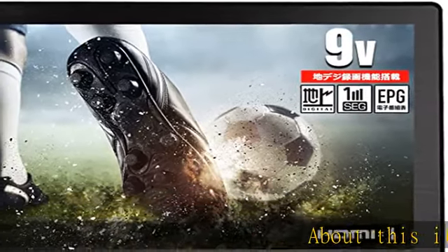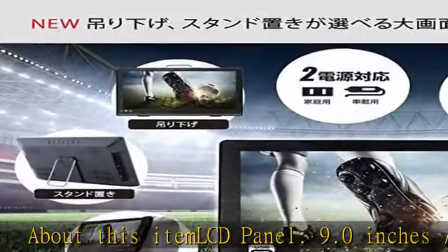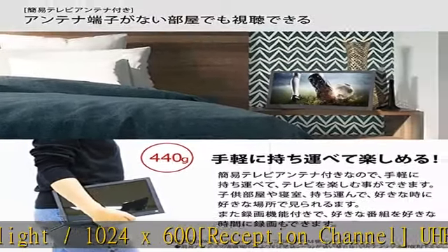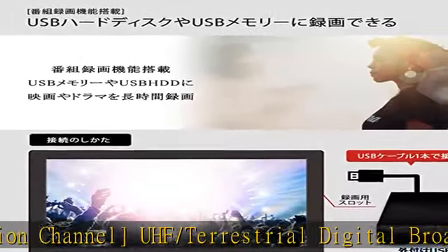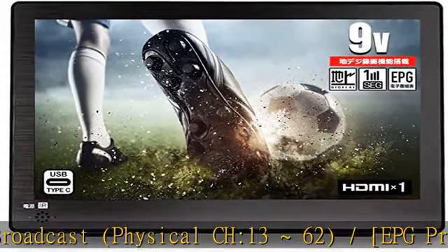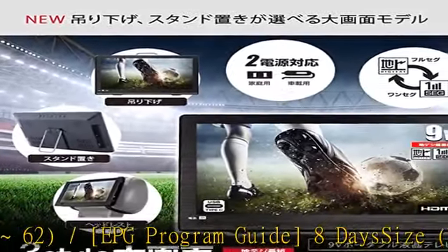About this item: LCD panel, 9.0 inches, LED backlight, 1024 x 600. Reception channel: UHF slash terrestrial digital broadcast, physical CH 13-62, slash EPG program guide 8 days. Size: W x D x H approximately 8.9 x 1.0 x 6.0 inches, 226 x 25 x 152 millimeters.